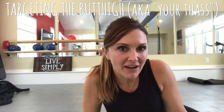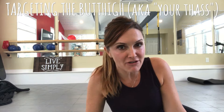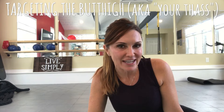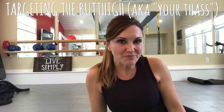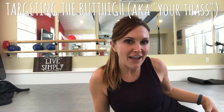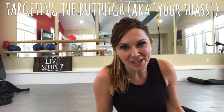Hey guys, happy snowpocalypse from Simply Fit! This morning I'm going to address a question from my friends Maryam and Kathy who wanted to know about how to best target the butt-thigh area — shout out also to my friend Nikki who refers to this as the 'bast.' We're talking about the portion on the back of your legs where your butt just kind of blends with your thigh and you don't see a distinct difference. It doesn't have to be that way — we can absolutely target that area.